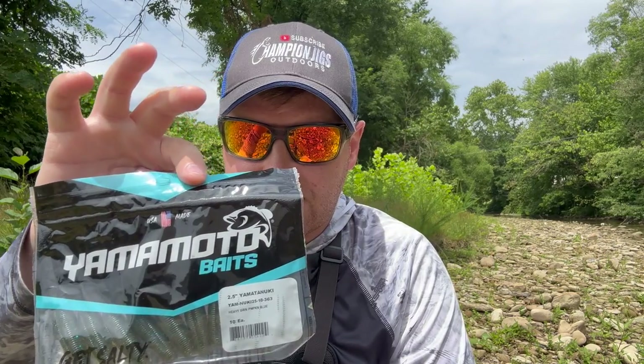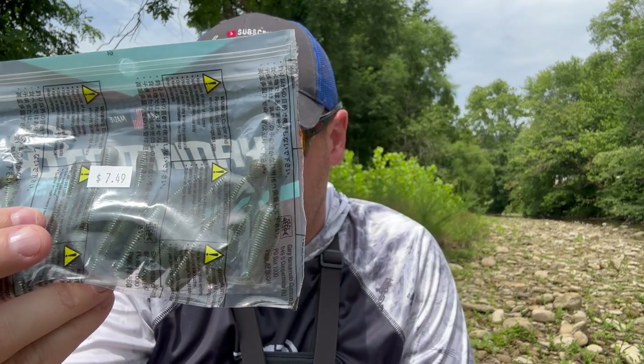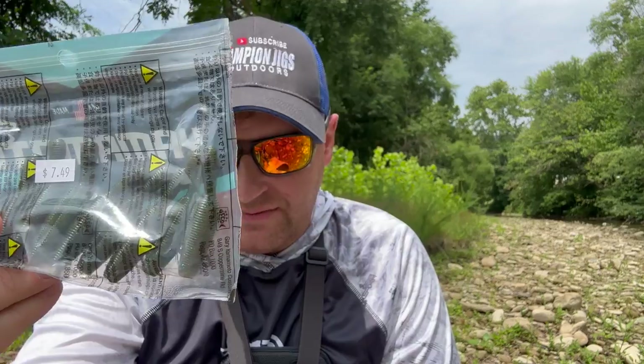So I said let's try the bait. The bait I'm referring to is this — the Yama Tanuki. This is a stick bait of sorts. They come in two different sizes: the 2.5 and the 3.5. We are going to put the Yama Tanuki to the test today — one lure, all day — to see if it is the hottest smallmouth bait on the market.